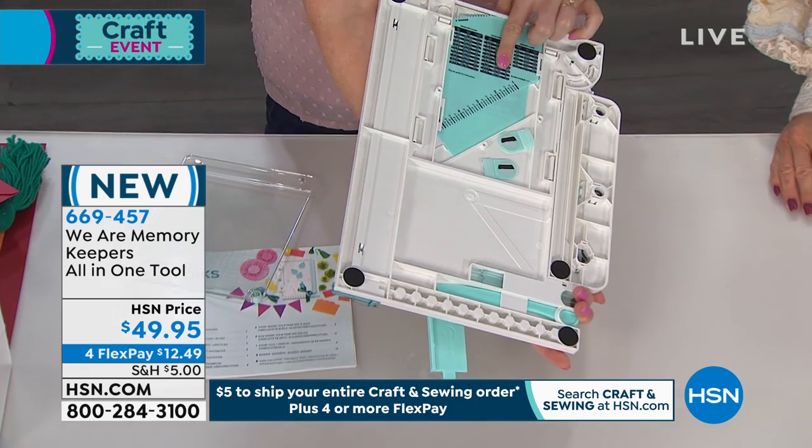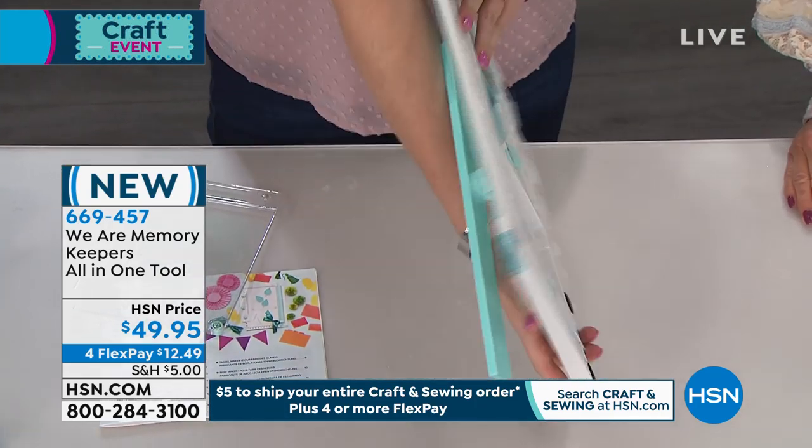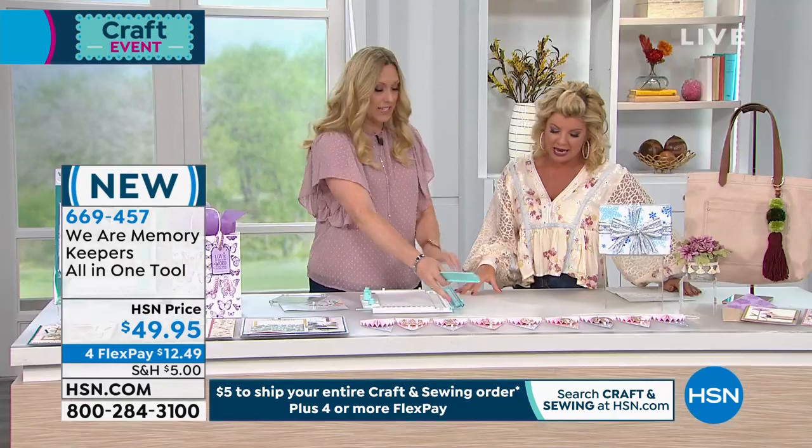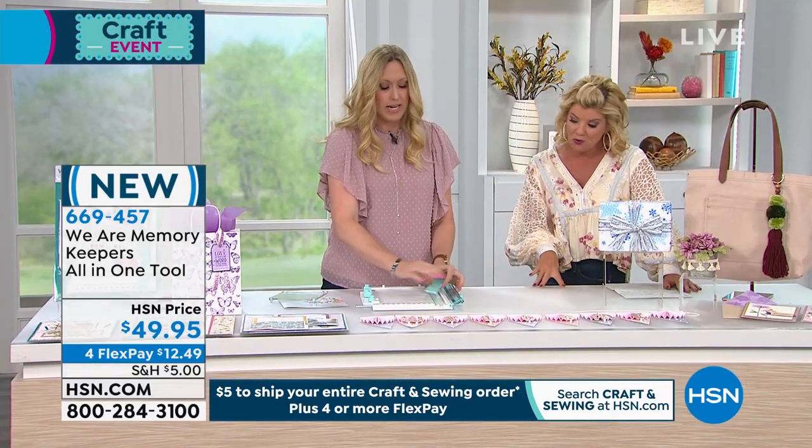You've got magnets for stamping — everything fits back here. So you're not missing anything. You don't have little pieces all over the place; they're right in the board.